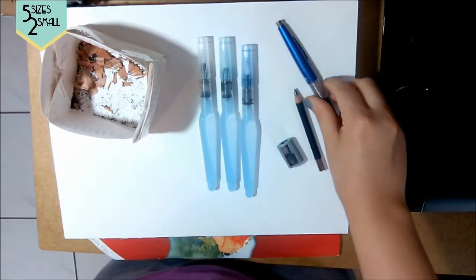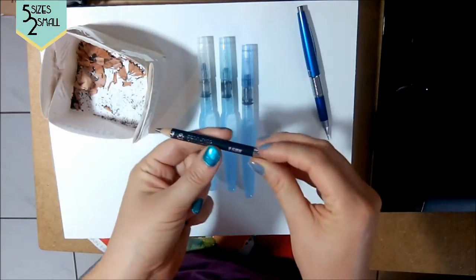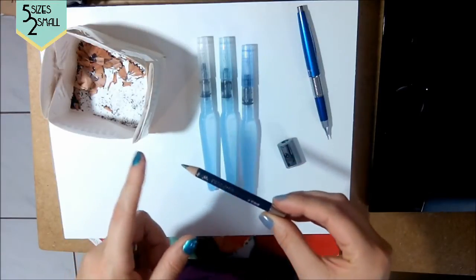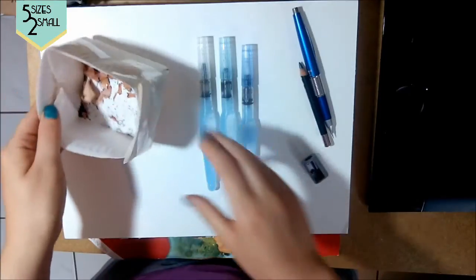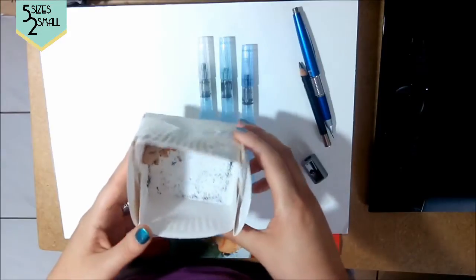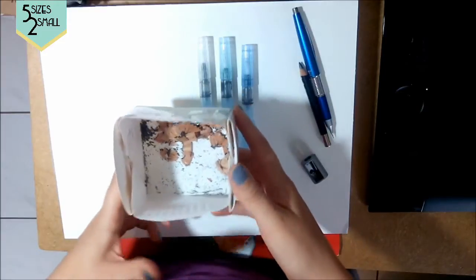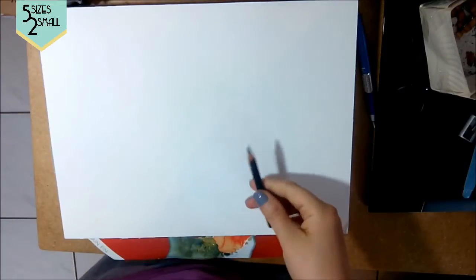This is a regular pencil — also a Pentel. This is a General's Sketch and Wash graphite pencil, which is one of the main things we'll be talking about in this tutorial. It's graphite but it works just like watercolor pencils. This is just a pencil sharpener, and this is my makeshift disposal bin for shavings — a paper plate shaped into a box.